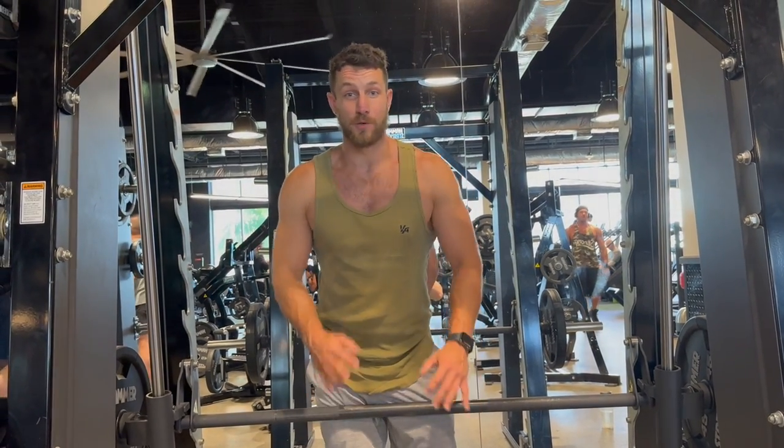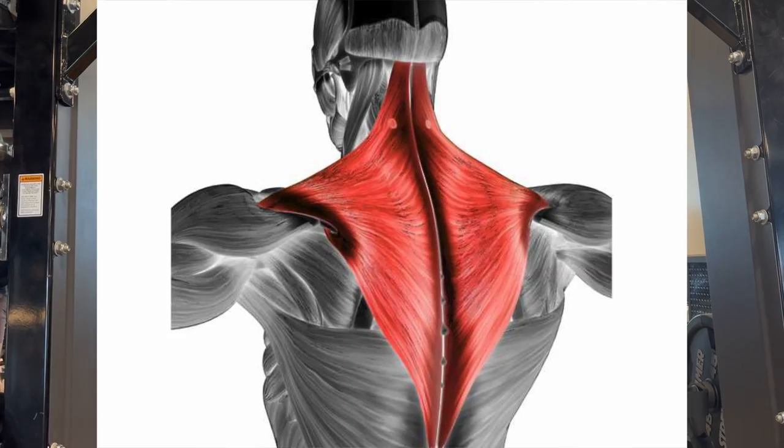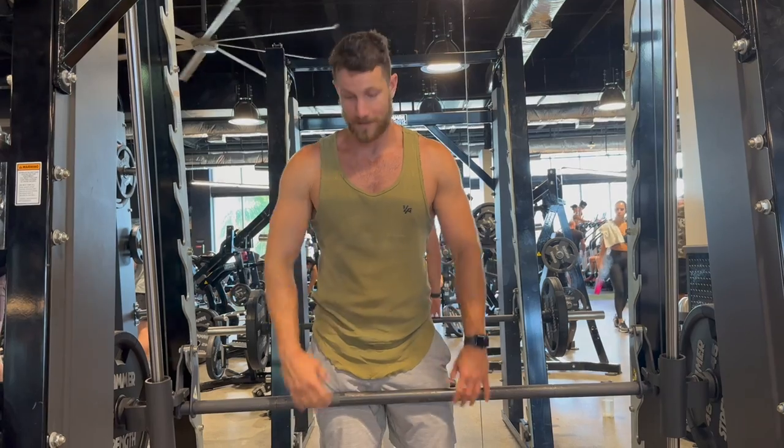We're going to show you how to do a Smith machine shrug — an amazing exercise to really grow those traps. Let's jump right into it, not wasting your time.